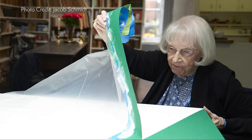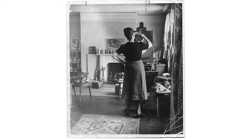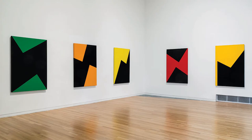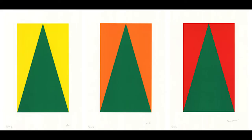Herrera was born in Havana in 1915. Today, at the age of 105, she is still hard at work making art. She moved to New York in 1939 with her husband, and then lived in Paris for five years where she met avant-garde artists who greatly influenced her work. For almost 60 years, her work went pretty much undiscovered. It wasn't until she was in her 80s did she start receiving recognition.